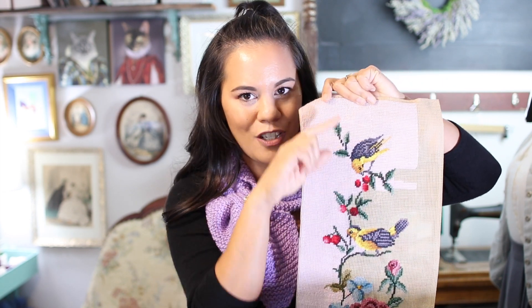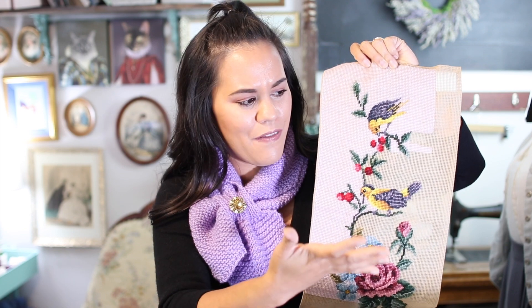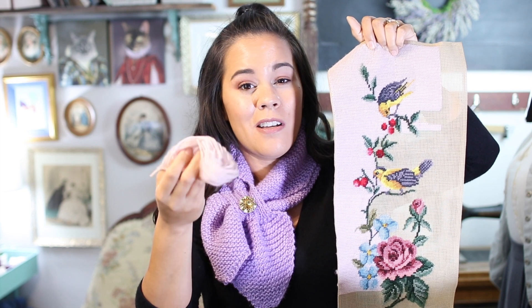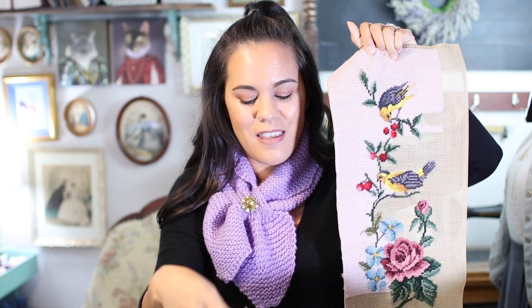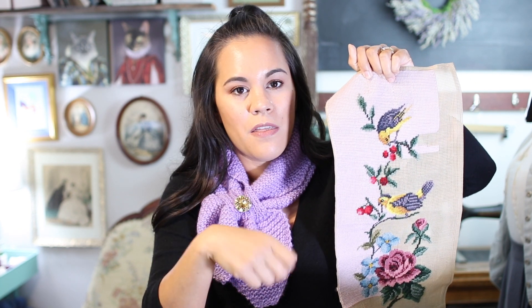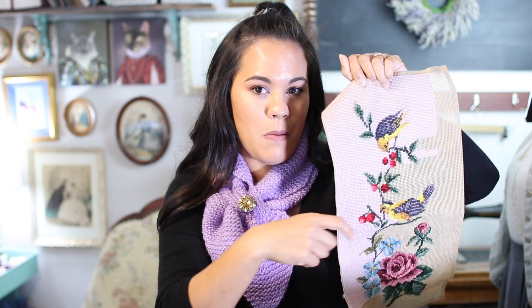Needlework, although it's pretty, it takes a very, very long time. Here is my progress. I am working on needlepoint. I am using Anchor tapestry wool and I hate it. This is probably my third video where I've talked about how much I hate this, but I bought a lot of it and I'm using it. The reason I hate it is because the yarn shreds every time I pull it out.